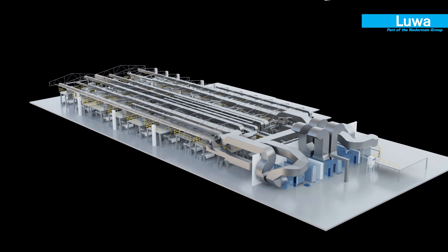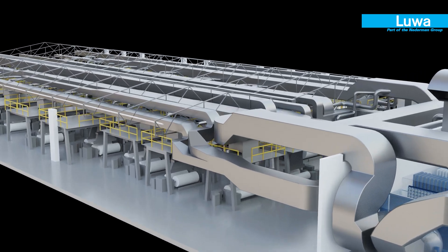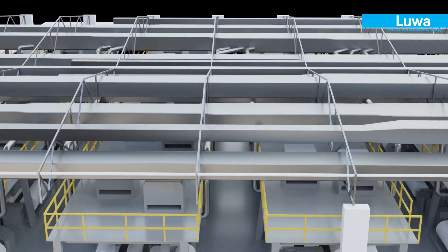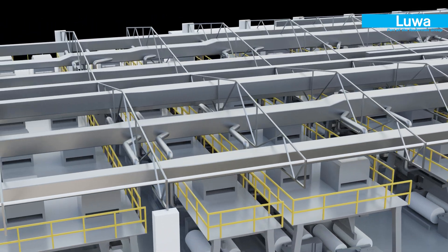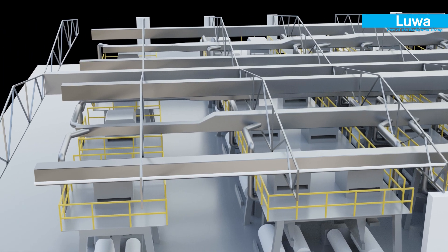LUA's LoomSphere system is a proven energy-saving air conditioning system for weaving machines. Using specialised air volume calculations, duct design, and a specific distribution system, it achieves the right humidity over the warp sheet at all times.